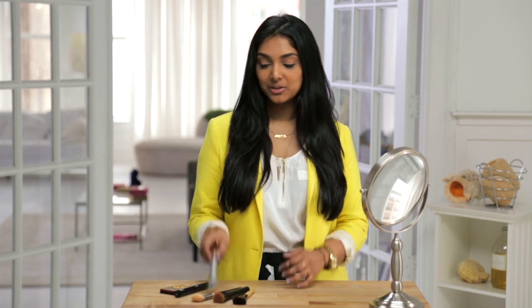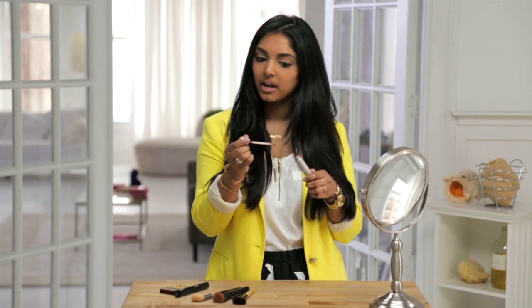Start by picking either a bronzer or foundation that's two shades darker than your skin tone. I used to be a fan of using a bronzer, but the Visanti liquid cover-up is great because the applicator brush makes it really easy to apply the contouring. And what's also great about it is that it has a super matte and sheer finish to it. So let's get started.